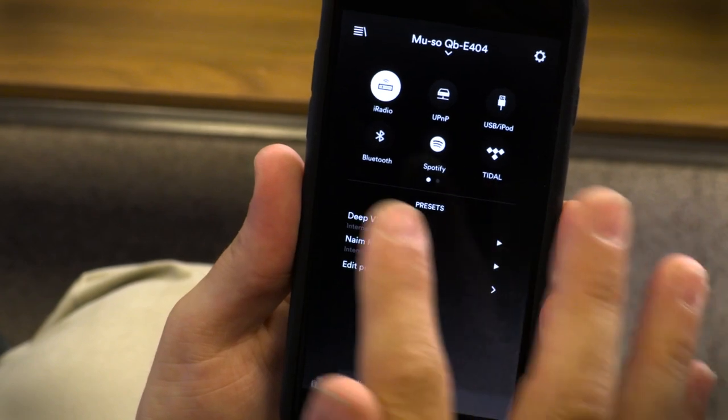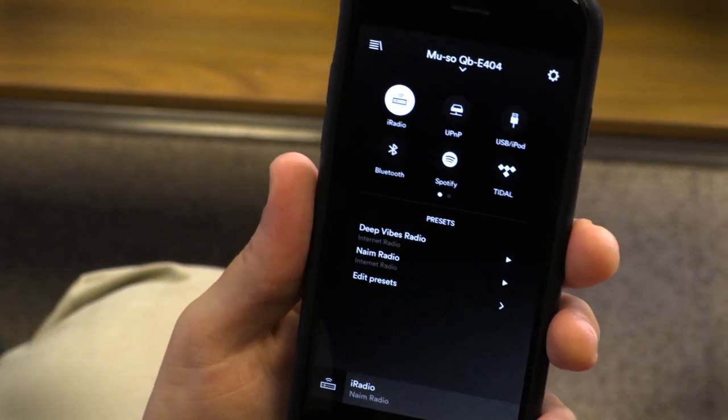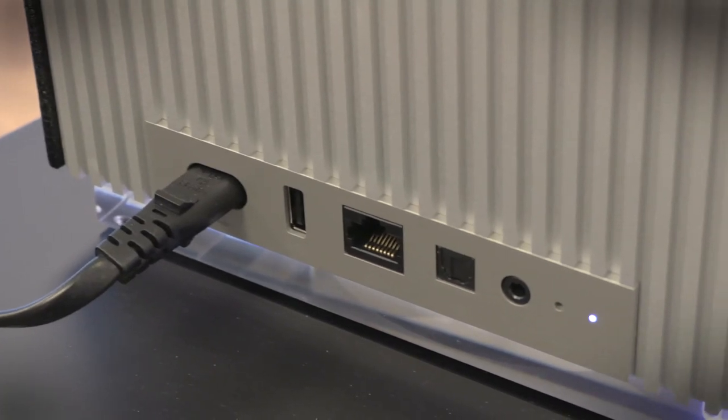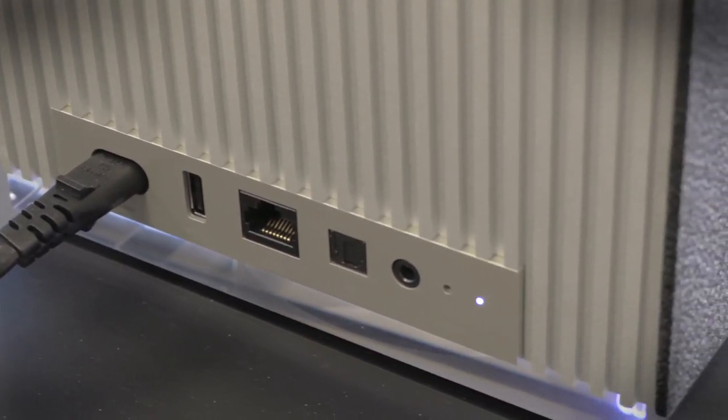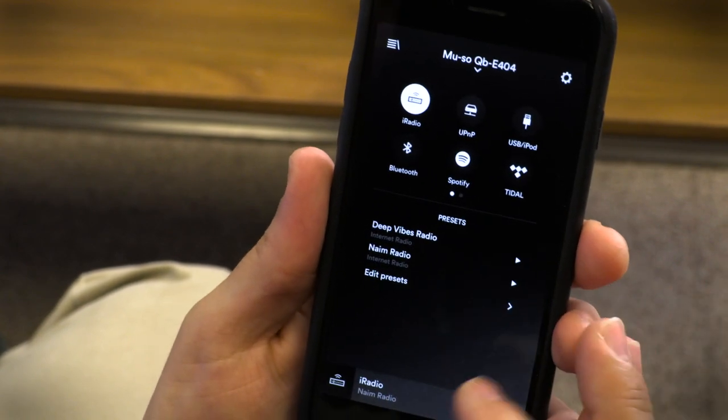Using the iOS or Android app, you can easily stream music from services like Spotify and Tidal, and even UPnP to get high-res music files. There's even a USB input, and Bluetooth is on board as well. You can also save radio stations as presets and then select them on top of the dial right here.